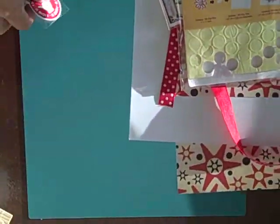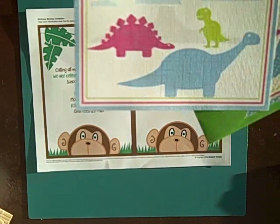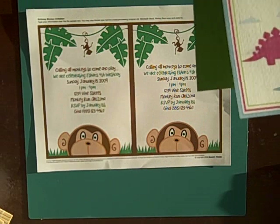We also have a new site online, www.blueberryfreckles.com. We make beautiful invitations that can fit any party theme. We're adding more daily.